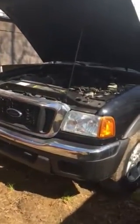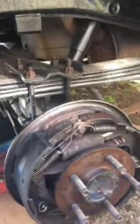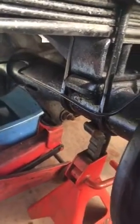This is a 2004 Ford Ranger XLT with a bent axle on the rear right side. I'm going to show you how to replace it. First, put your car in a safe place so you can use the jack — I've already done that. Take off the tire, take off the drum, and make sure you put a jack to hold it. Make sure you're safe down there.